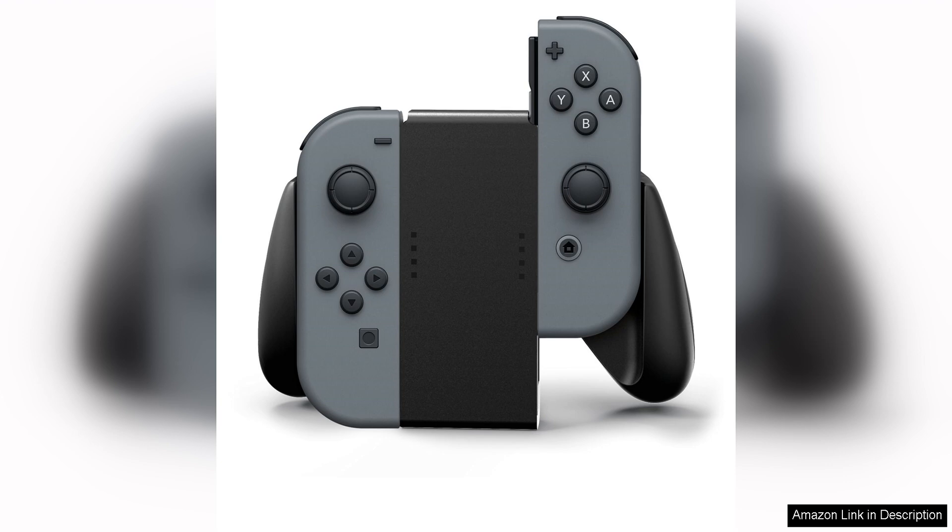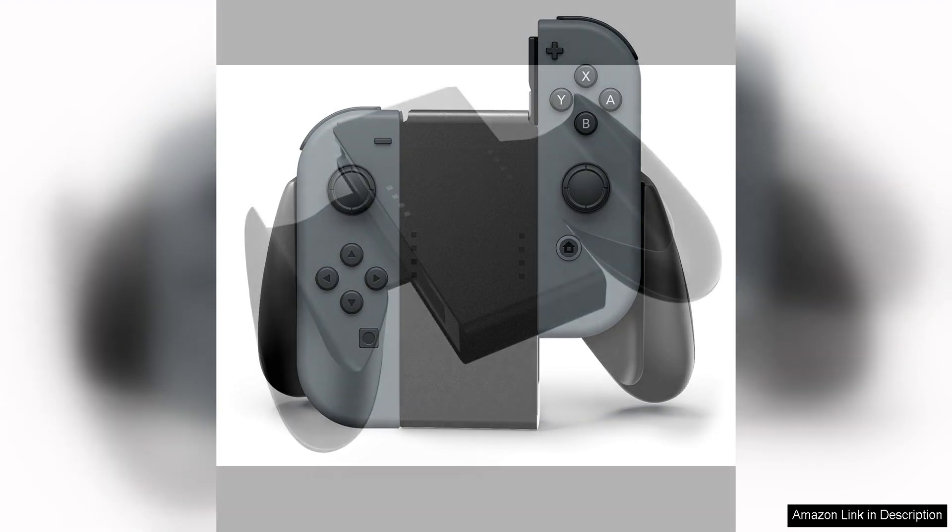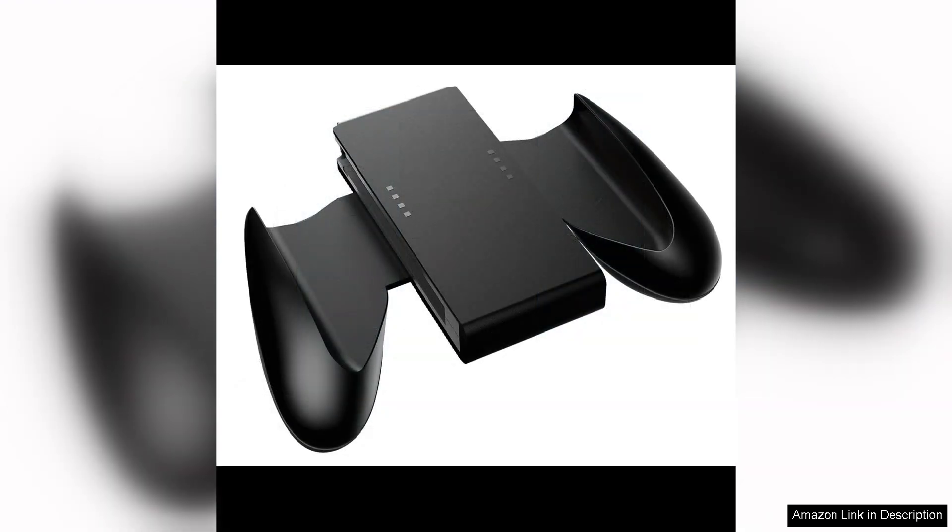In terms of comfort, these grips excel. The ergonomic design fits comfortably in hand, reducing fatigue and strain during long gaming sessions. The textured surface provides a secure grip, preventing the Joy-Cons from slipping out of your hands during intense gameplay. Additionally, the grips have a slightly wider design than the standard Joy-Cons, giving your hands more room to rest and reducing cramping.